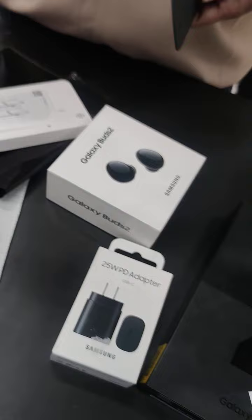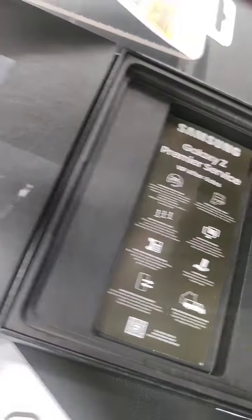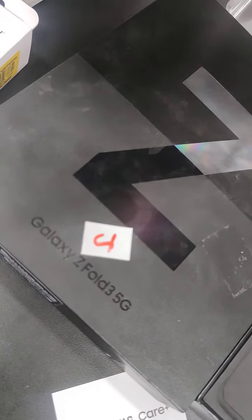So that is our Samsung Galaxy Z Fold 3 5G.